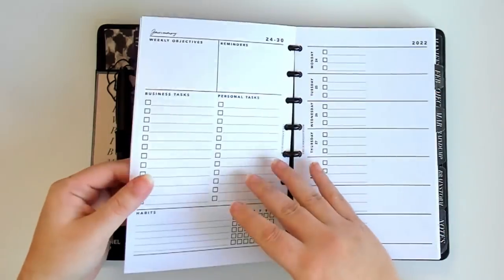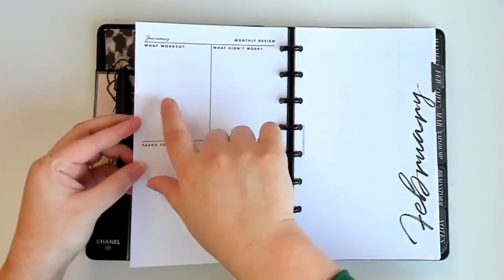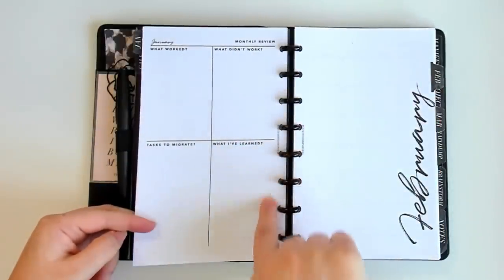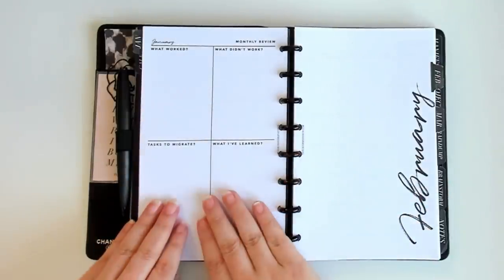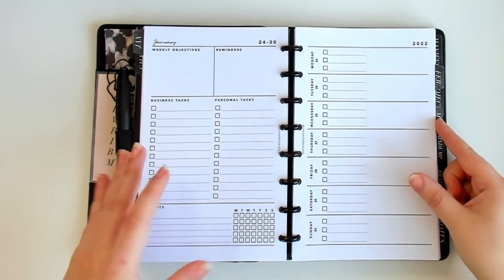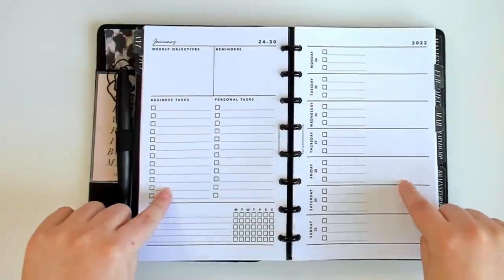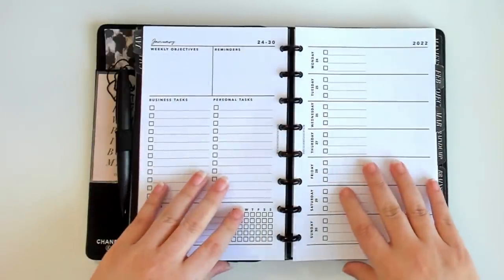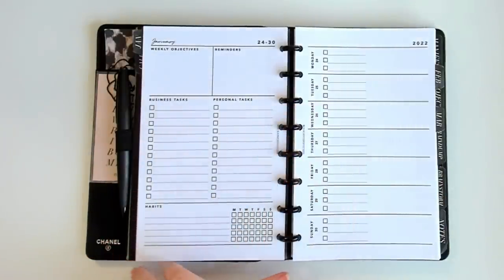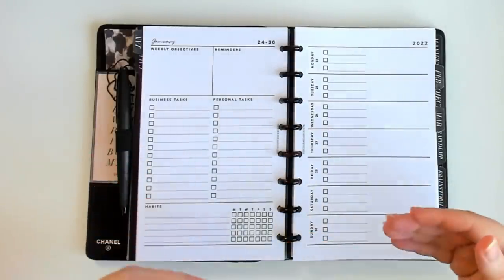At the end of the month with these inserts I have a little monthly review, which includes: what worked, what didn't work, tasks to migrate, and what I've learned — insights or things to help me plan better in the future. I should mention this is an insert I'm testing right now — I only created Q1 for myself for 2022. It's not available to buy yet, but I've given it to my mastermind as well to test. If we like it, this insert may end up being added to the Master Planner for the 2023 launch.